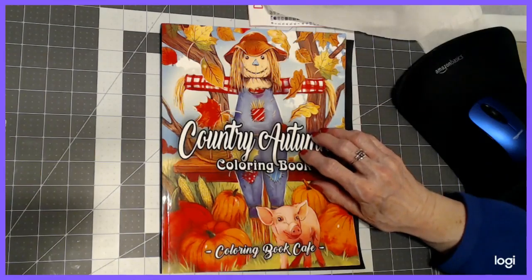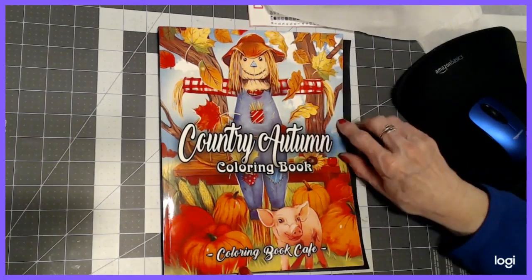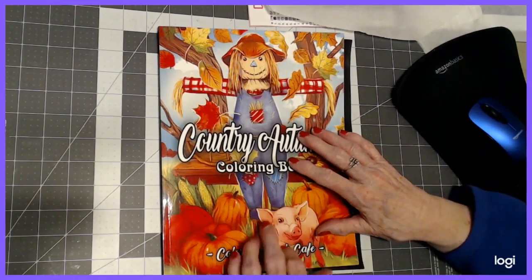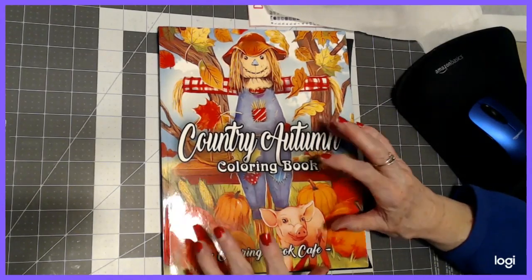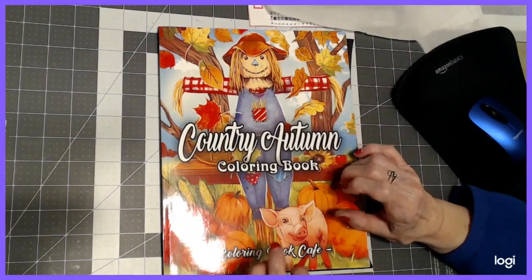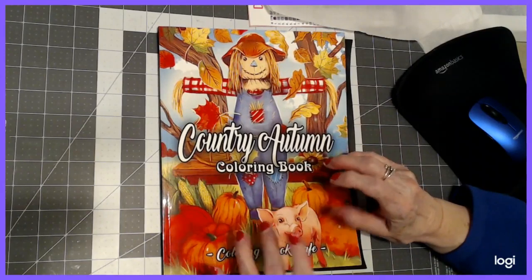Hello everyone, thank you for stopping by. This is Sandy from Color Creatively and I'm going to show you completed pictures and some of my WIPs, and a diamond painting that's a WIP also in this segment. I have been busy and I just counted the books that I worked in this month and it was 10.